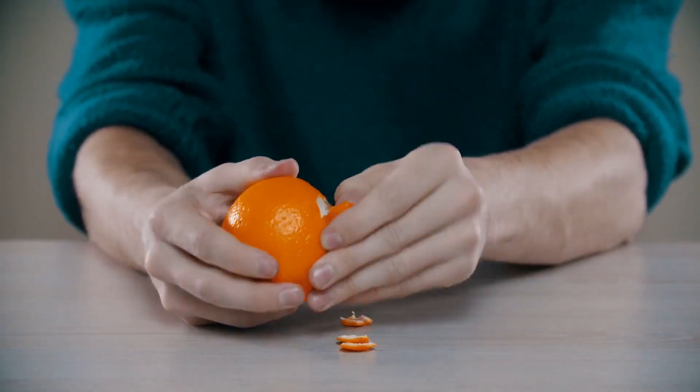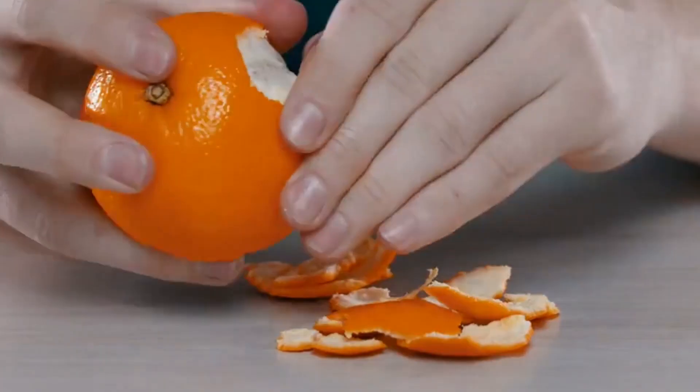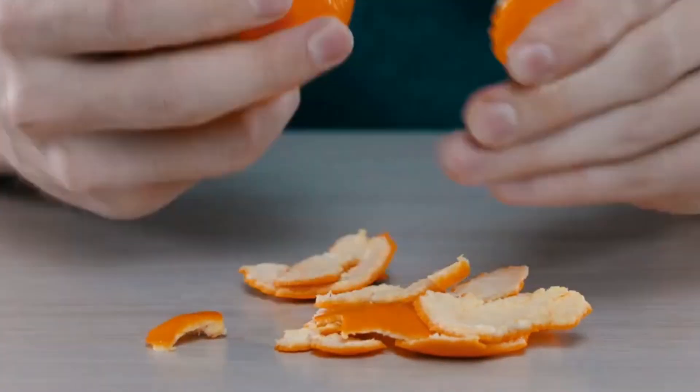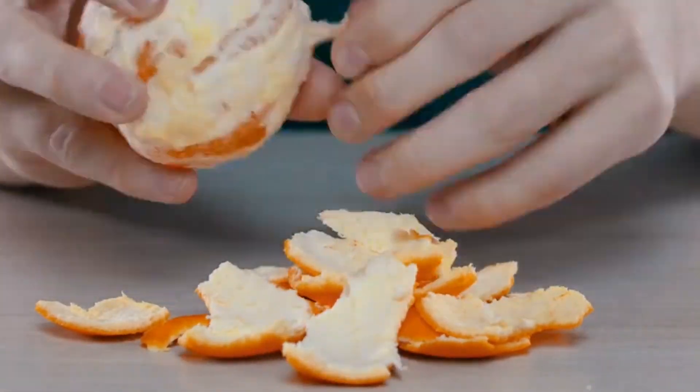So we all know the benefits of eating fruits, but what if I told you the best part is often the one we throw away? Yep, the peels. Packed with fiber, antioxidants, and detoxifying properties, these peels are about to become your new secret ingredient.